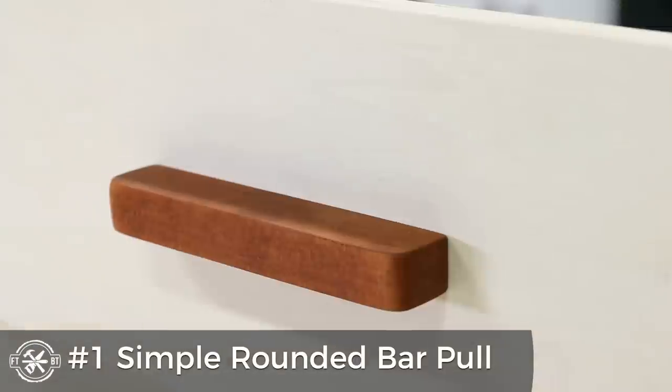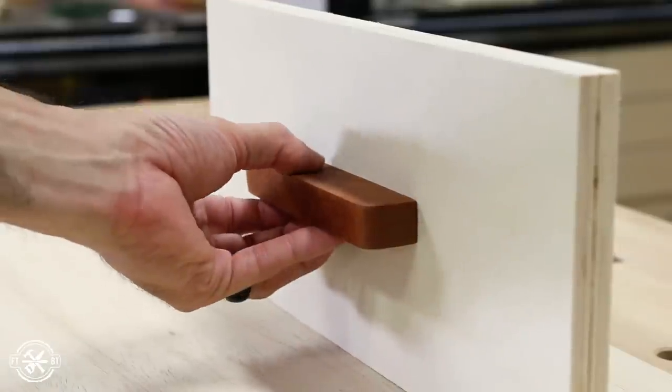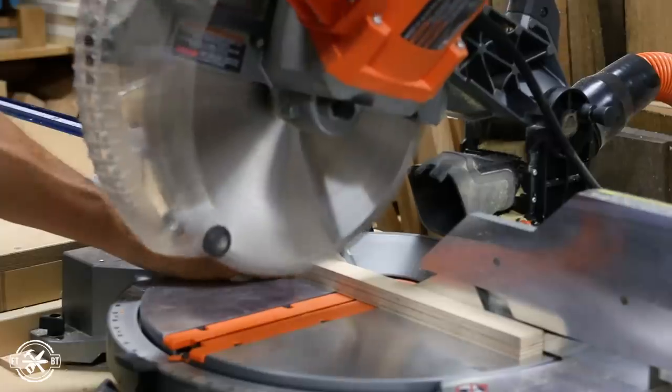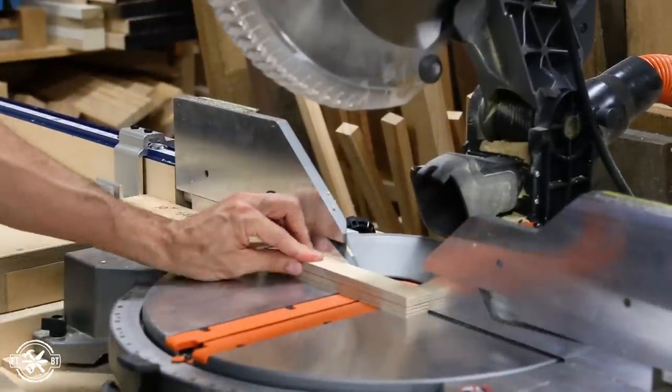For the first pull, all you really need to make this is some sandpaper. An orbital sander is going to help make it faster. As long as you can get the stock, you can do this — it's super simple. To make the simple bar pulls, I used one of the one inch wide strips and cut it into five and a quarter inch pieces on the miter saw.